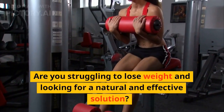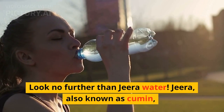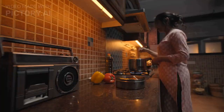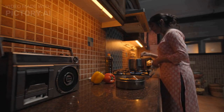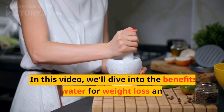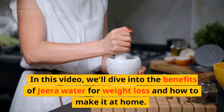Are you struggling to lose weight and looking for a natural and effective solution? Look no further than Jira Water. Jira, also known as cumin, is a spice commonly used in Indian cuisine that has been shown to aid in weight loss. In this video, we'll dive into the benefits of Jira Water for weight loss and how to make it at home.